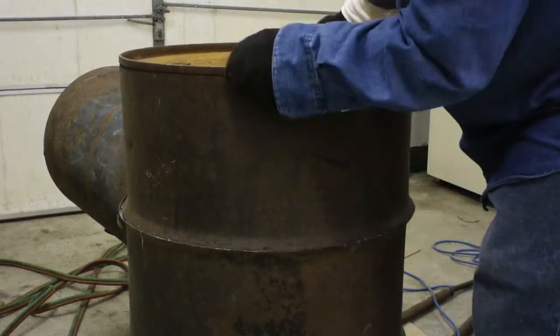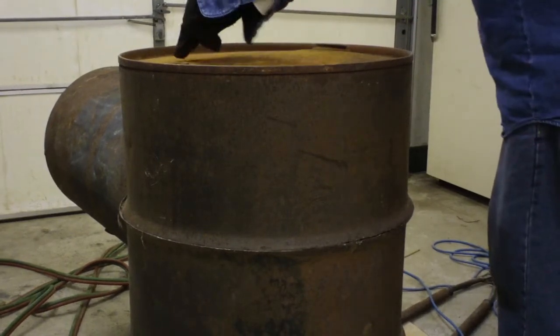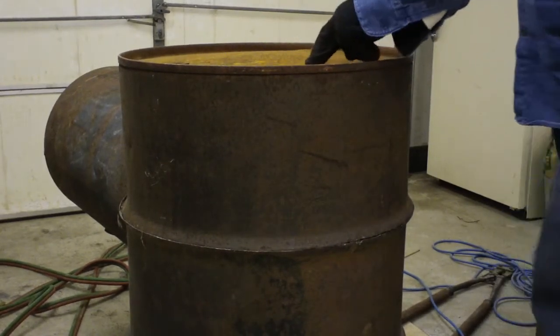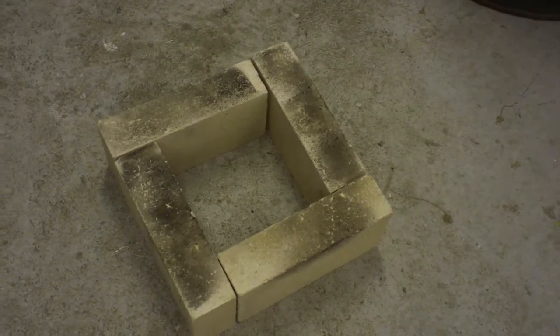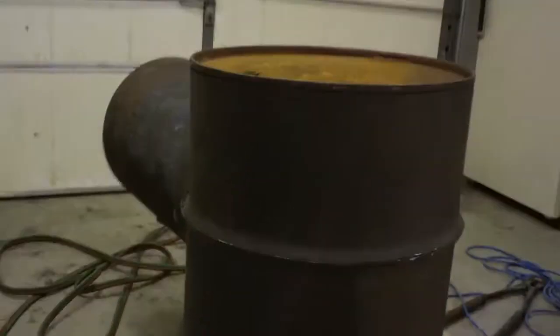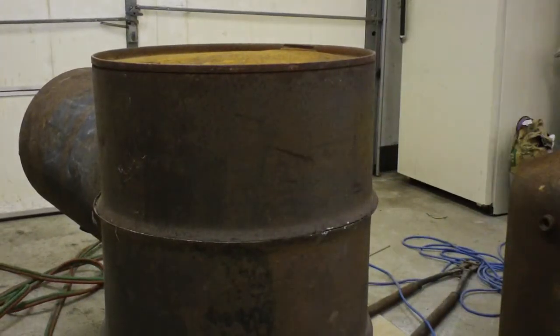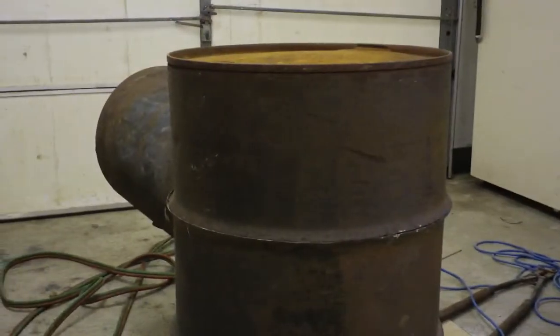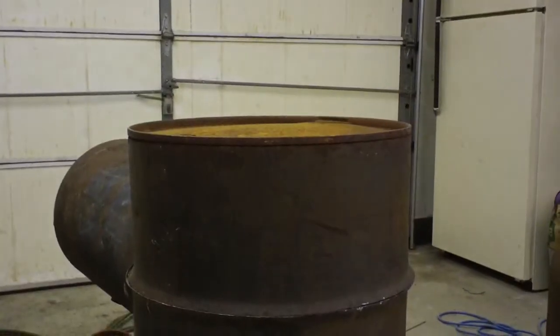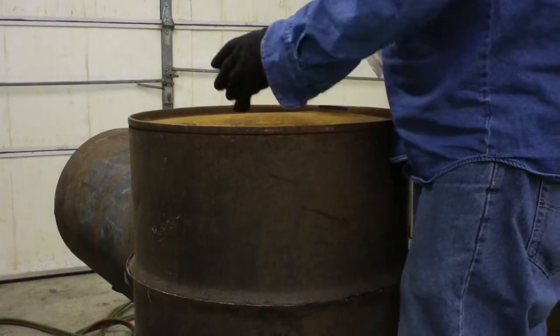That's going to get welded on that rib all the way around. The holes will be cut up here about the size of those fire bricks — the inside part of the fire brick — going to have a hole that size. Then I'm going to stack fire brick on here around that hole up.